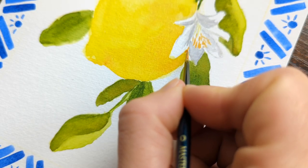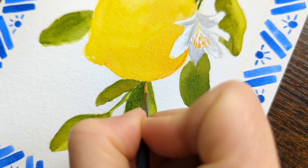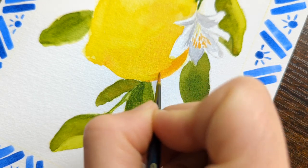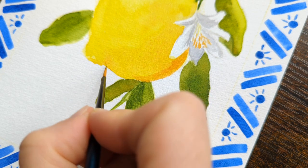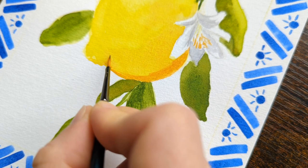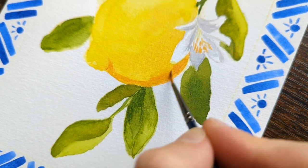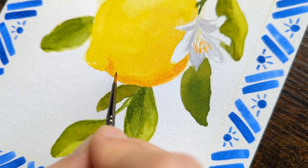With the border done — I didn't show the other two sides, but it was exactly the same process repeated — I decided to come back in and add a little more value to the underside of the lemon. I used my very small detail brush because I didn't want to mess up anything else I'd already done. I added a bit of neat Naples Yellow Deep onto the bottom edge of the lemon, around the flower and around whatever the knobbly bit at the end of a lemon is called. Then I just blended it out into the rest of the lemon — I was afraid it was going to look super patchy.